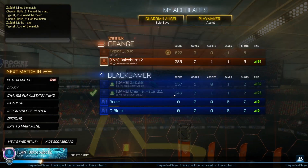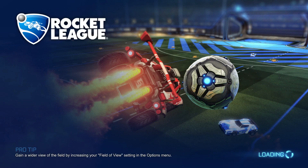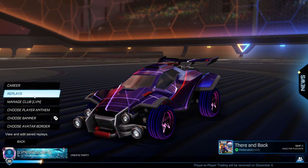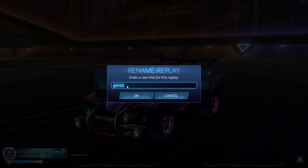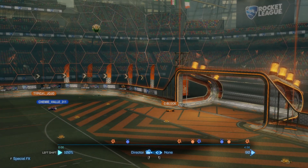You can view it right here, but also if we go back to the menu, we need to wait a couple of seconds until the menu loads up. Then you just need to go to Profile, and here you will find Replays. As you can see, there is the replay — you can rename it, delete it, and also watch it here.